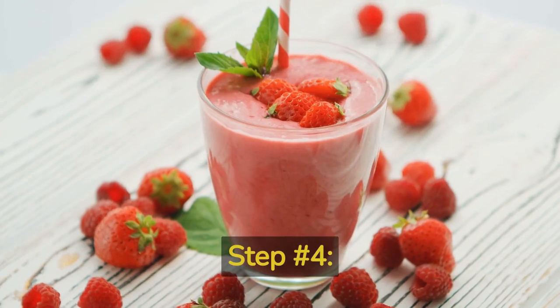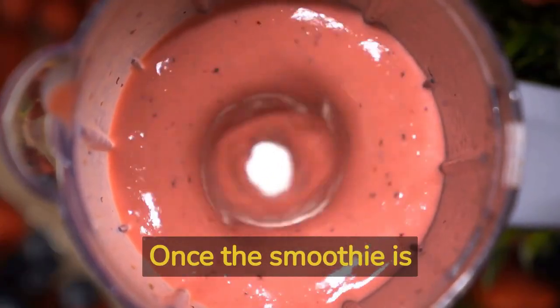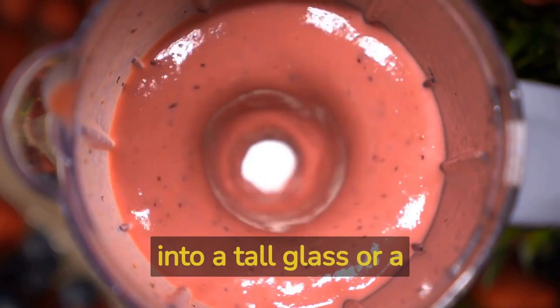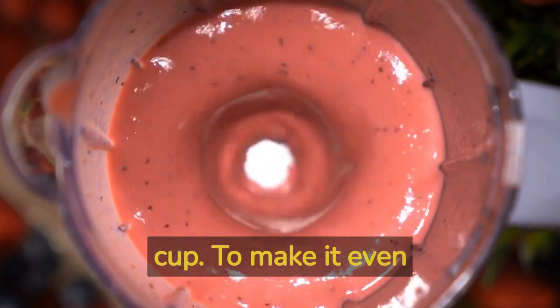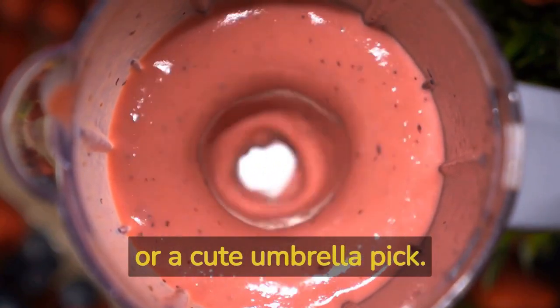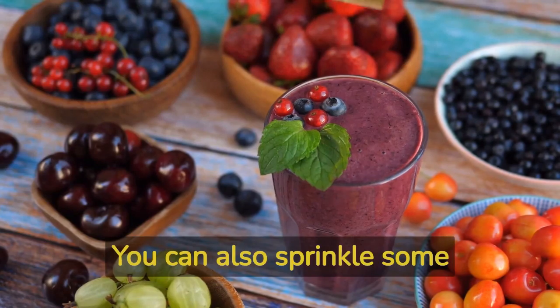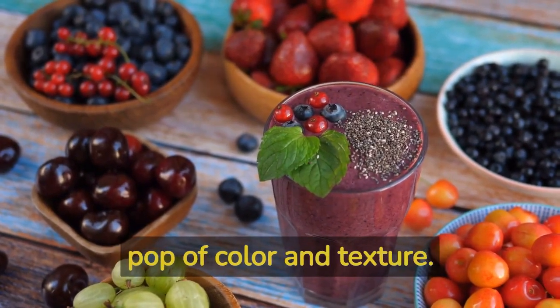Step number 4: Presentation and Garnish. Once the smoothie is perfectly blended, pour it into a tall glass or a colorful, kid-friendly cup. To make it even more appealing, consider adding a decorative straw or a cute umbrella pick. You can also sprinkle some chia seeds or sliced berries on top for an extra pop of color and texture.